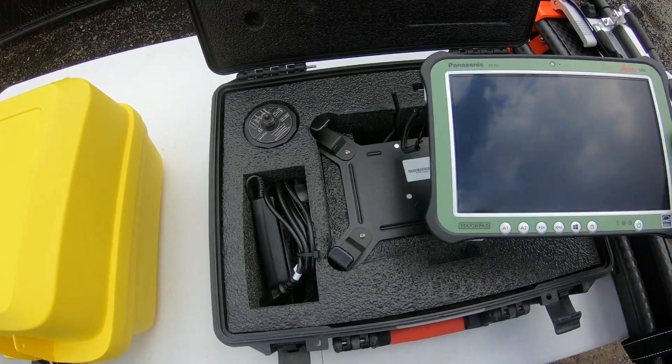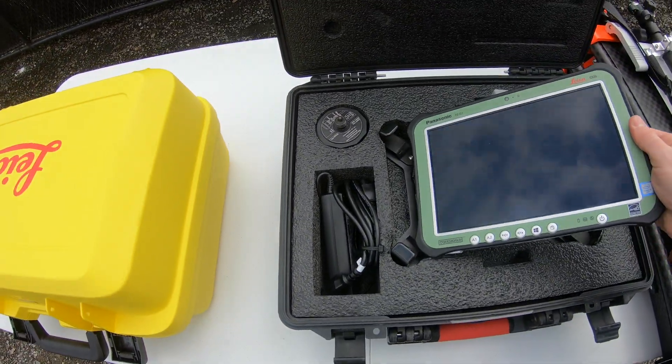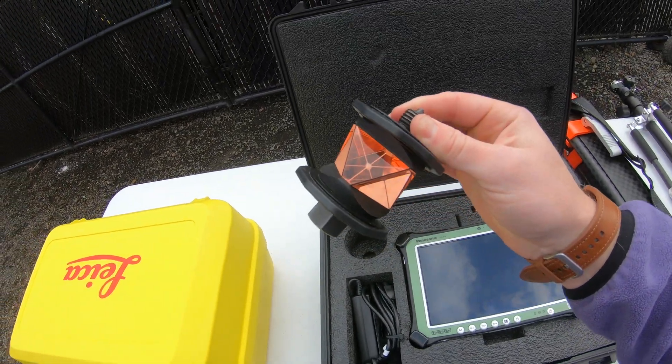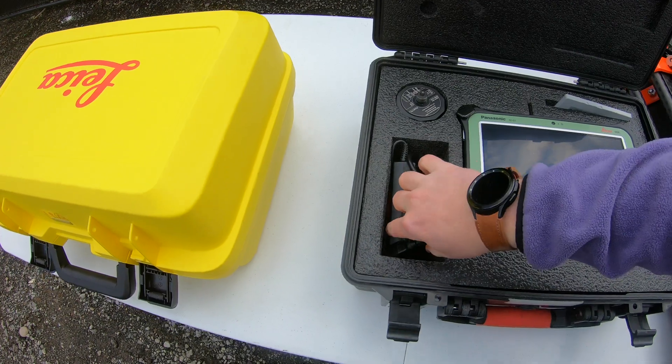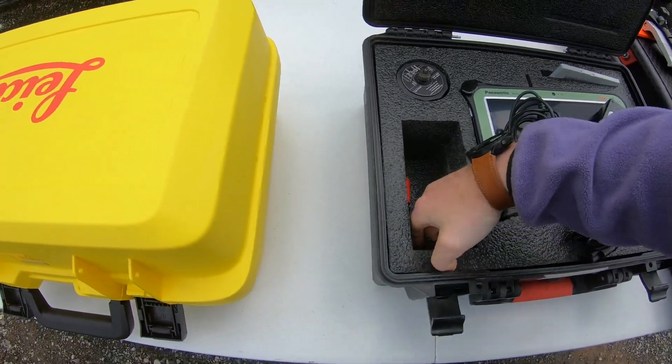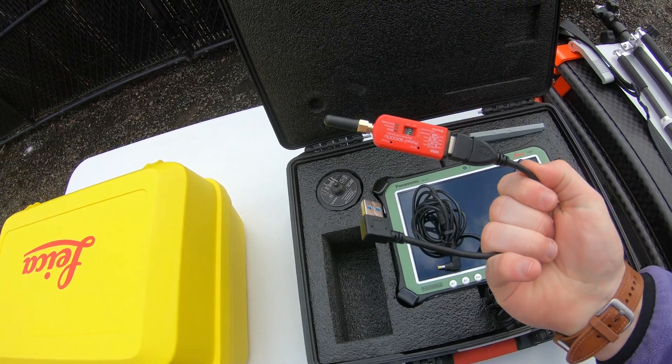We have our tablet mount for the Rover Rod, and underneath there we have our prism, which is an NPR-122. Then we have our charger for the tablet, and we also have a long range Bluetooth extender here.